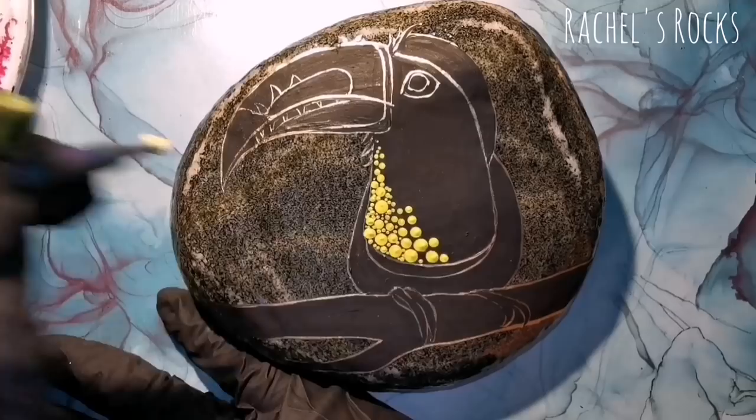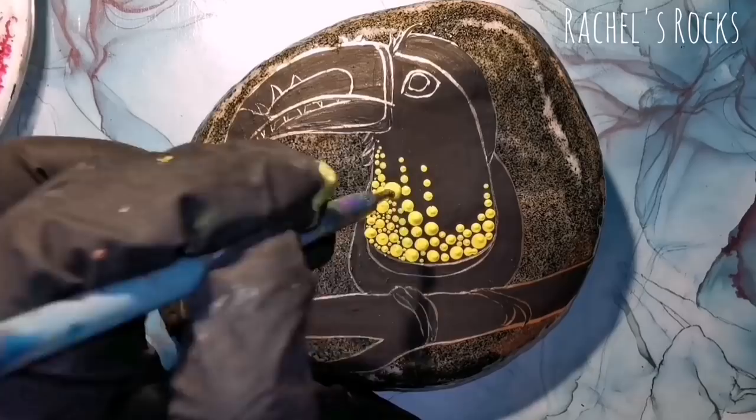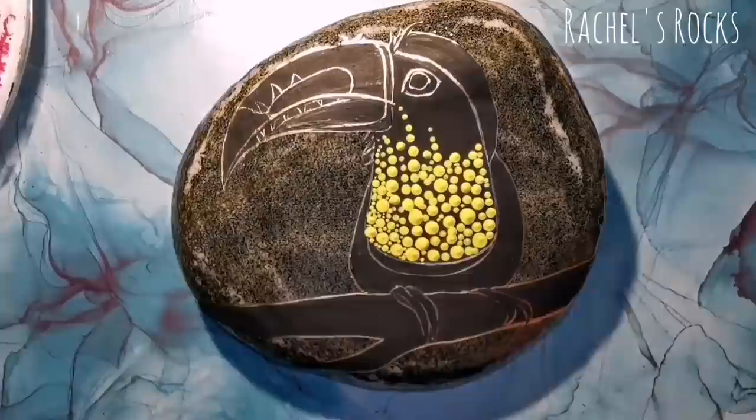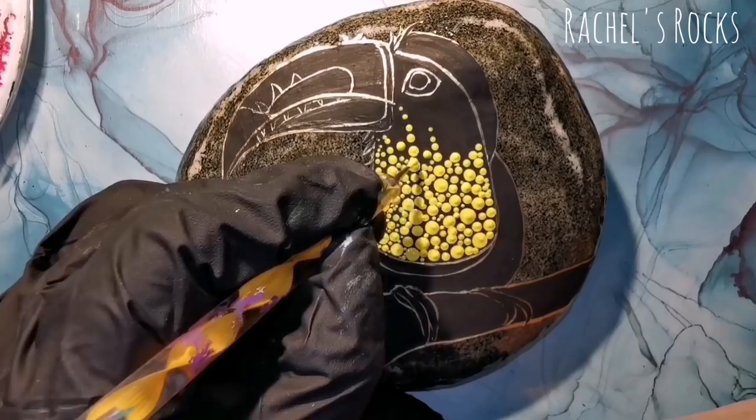I'm starting with the dots a little bit bigger at the bottom or front of his chest, and as I get up closer to the eye I'm going to make those dots a little bit smaller. Then I'm going to change the color around the eye — it's going to be lime green, but right now I'm using a nice bright yellow.